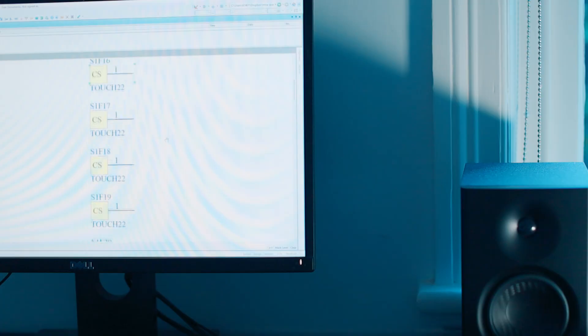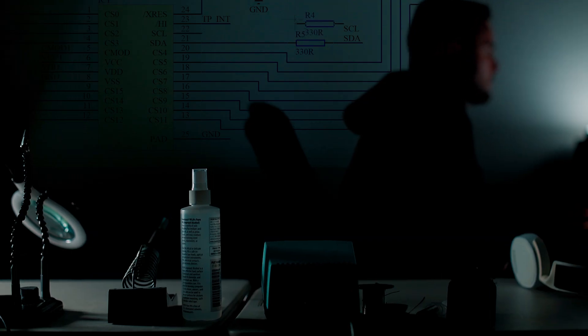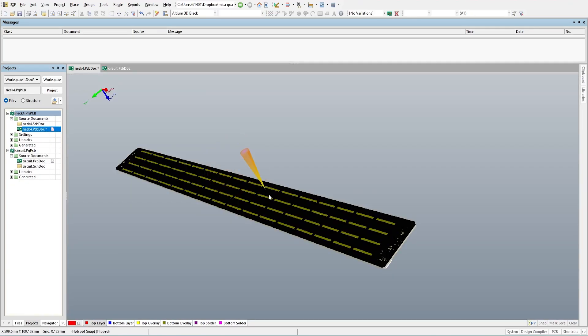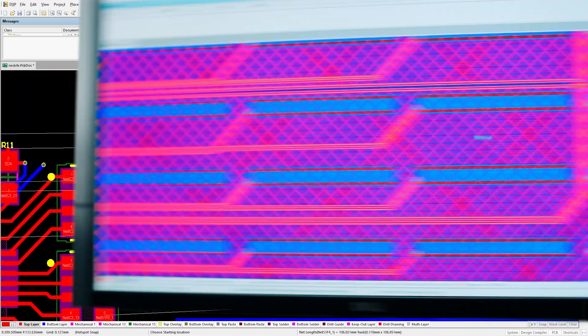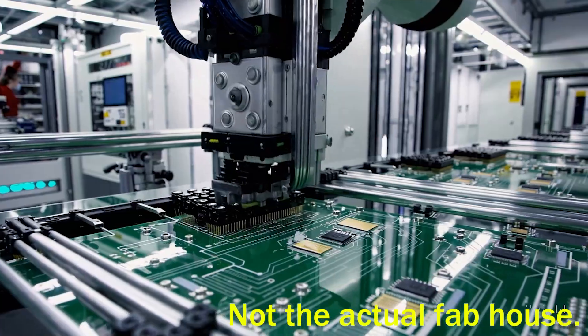So now I'm going to make this futuristic guitar neck circuit. Let's draw some rectangles — lots of rectangles. Each is a touch-sensitive fret note arranged into four strings like a bass. Done, now I'll send it to a fab to get made.